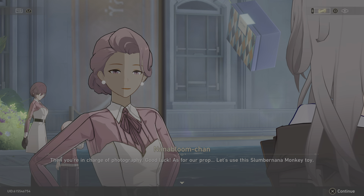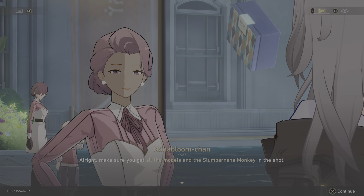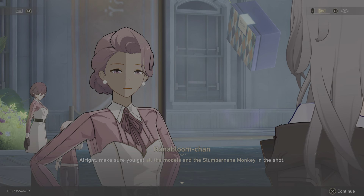Let's use the slumber nana monkey toy. All right, make sure you get all the models and the slumber nana monkey in the shot.